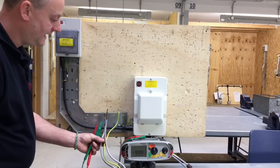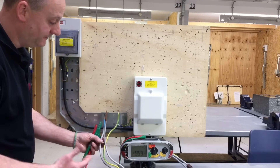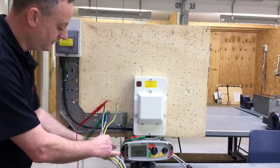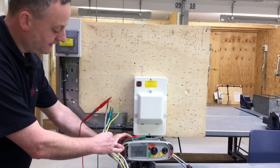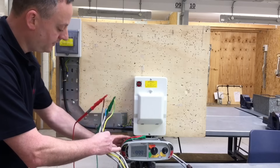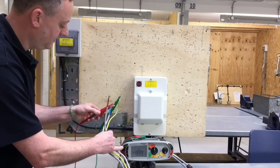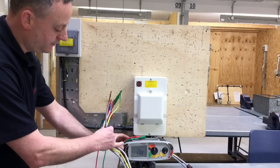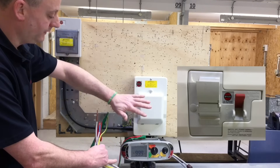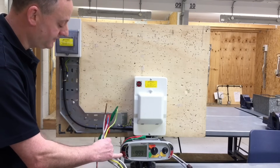We're now carrying out the insulation resistance test from the tails. The earthing conductor would normally connect to the supply authority's earth, but we're going through the full test sequence. We connect the live conductors together first and test at 500 volts DC — we get a reading greater than the machine can measure, off the scale at 999 megaohms. We then test line conductor to earthing conductor — again greater than the machine can read — and finally between the earthing conductor and neutral, once again greater than the machine can read. The switch is in the on position, the fuse circuit in, and the RCCB is in the off position due to its electronic components. Insulation resistance test completed.